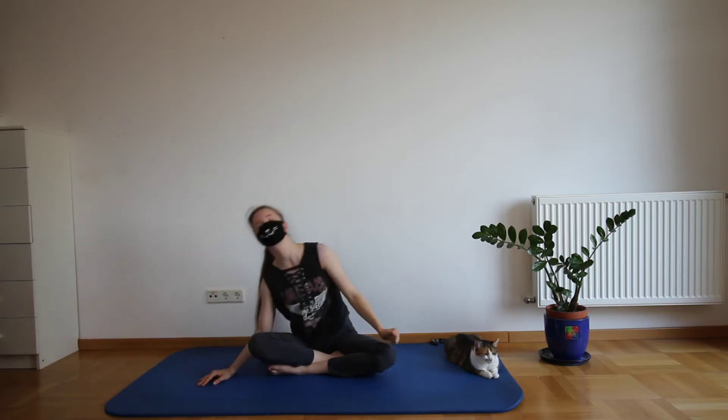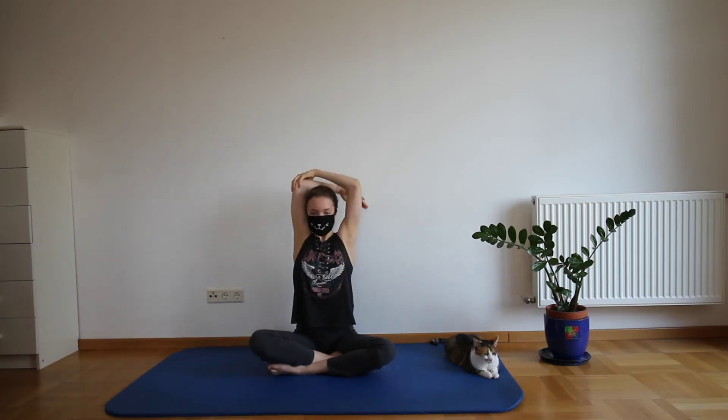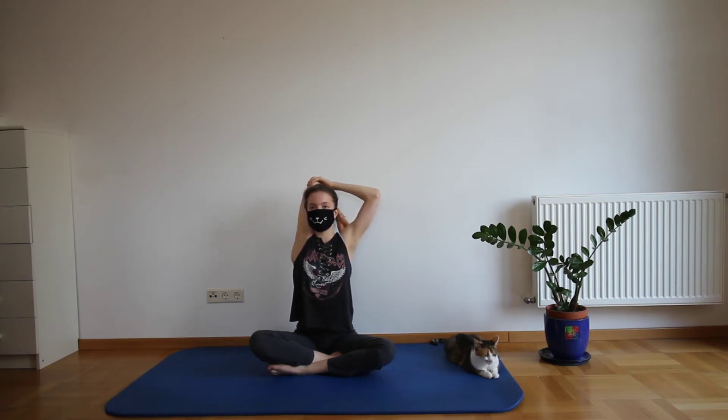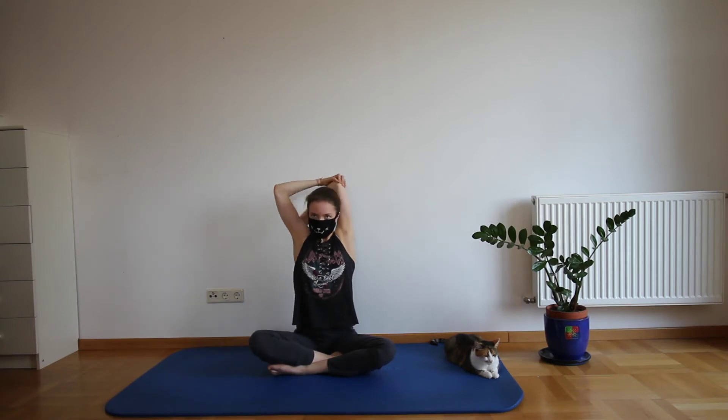Now get back up into an upright sitting position. Take one arm behind your back, grab the elbow with the opposite hand, and now put slight pressure on it. Don't pull hard — just keep the pressure light and your back straight so your core is engaged. Now just do the same thing with the other arm.